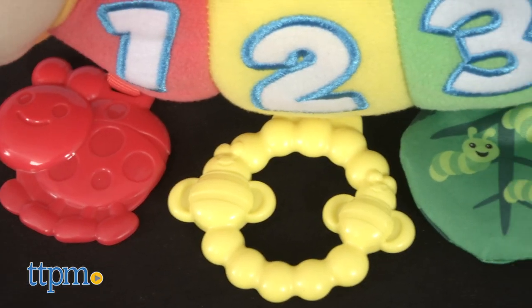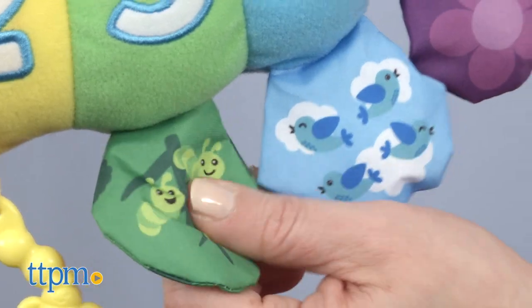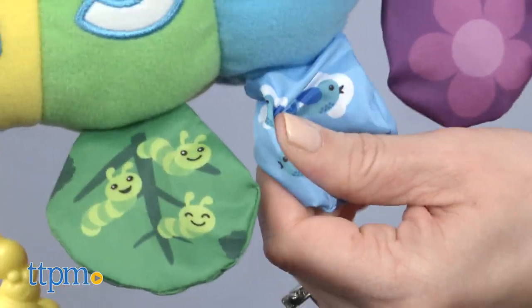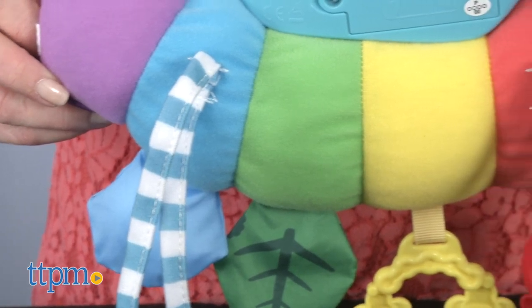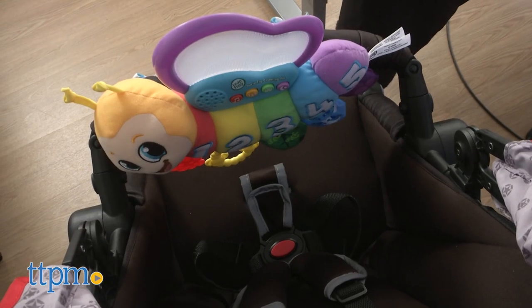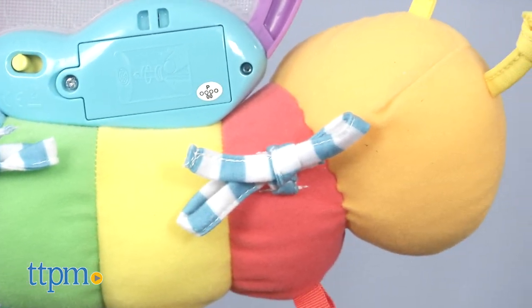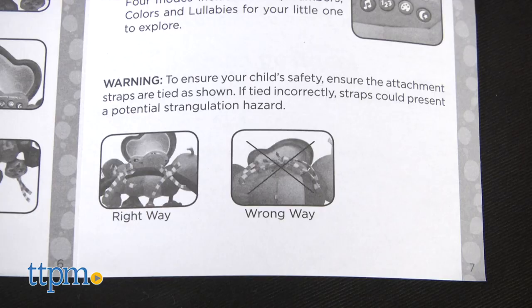As the music plays, baby can also play with the five toys hanging from the butterfly's body. These toys clack together and make crinkle sounds as baby pulls and bats at them. Two attachment straps on the back of the toy allow parents to attach it to an infant carrier or stroller for on-the-go play. When not using the attachment straps, make sure they are tied up as shown in the instructions to prevent a potential strangulation hazard.